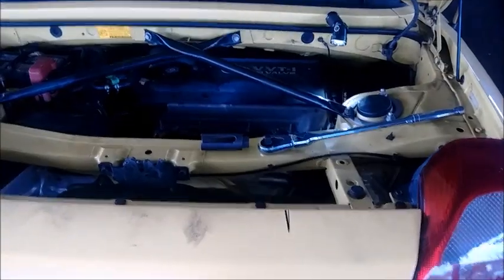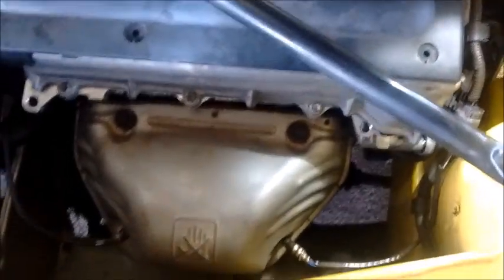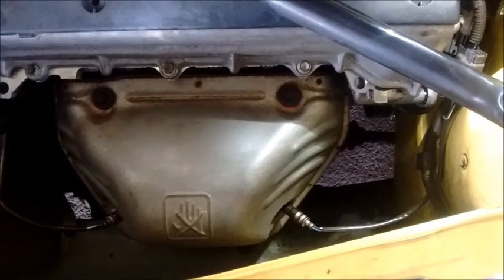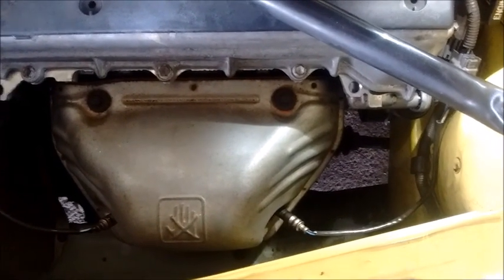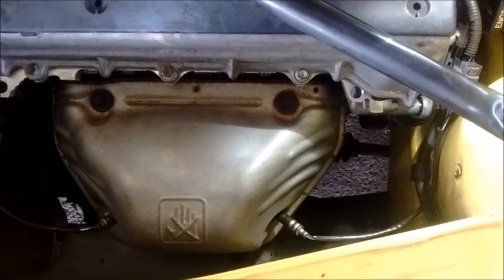So today we're going to look at how to check your pre-cats. As you know, the pre-cat can be a source of trouble on these cars. If they disintegrate, then the pre-cat debris can go into the engine cylinders and cause damage and so on and so forth. This is documented elsewhere.